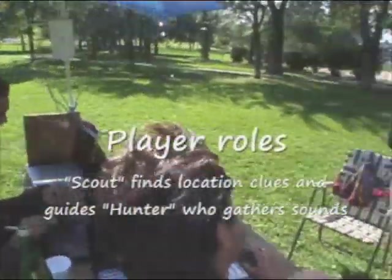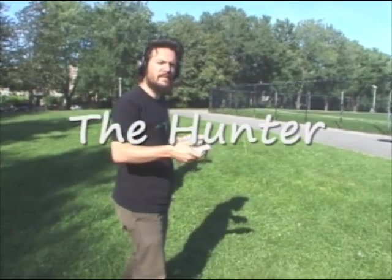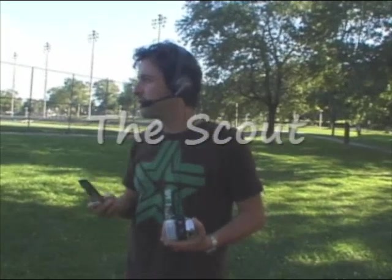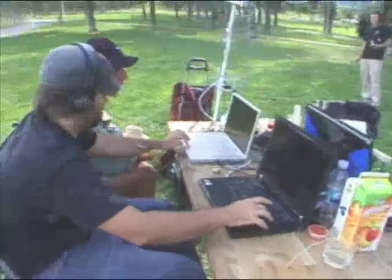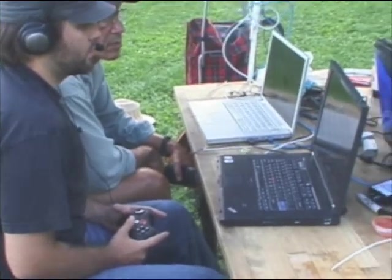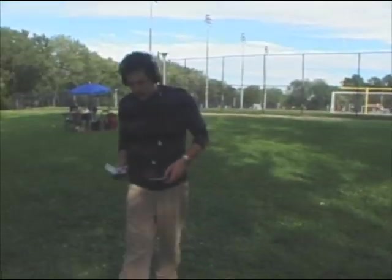God bless you. I'm ready — sounds good, you'll just be watching this thing right here. Okay, I'm ready to play. Let the games begin.